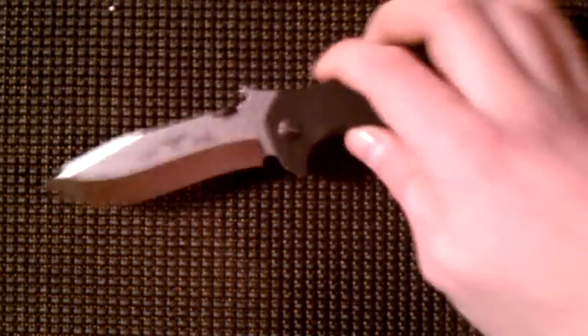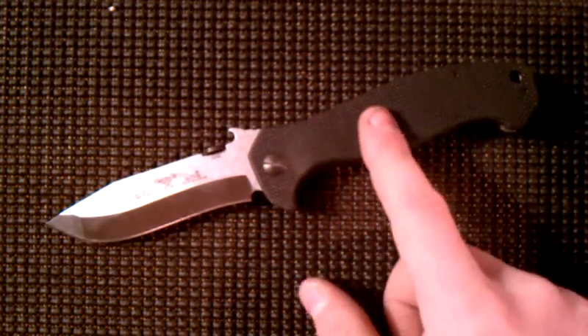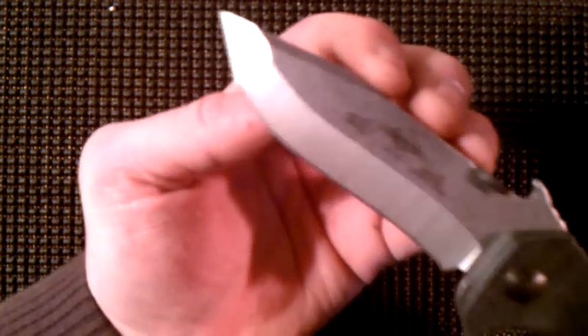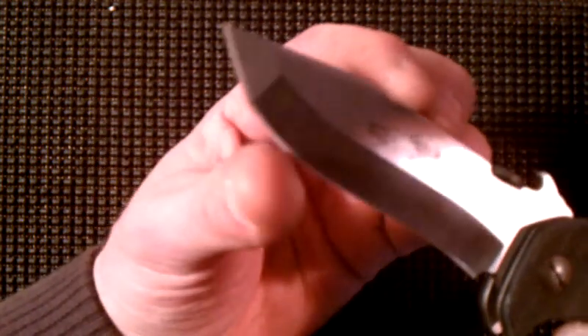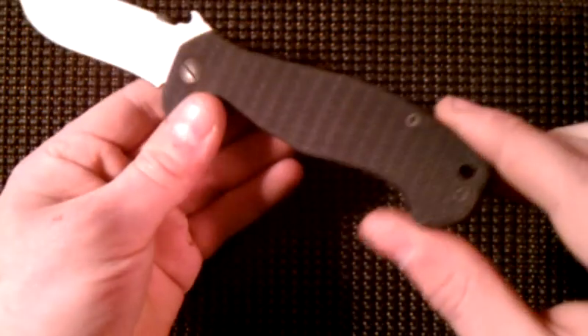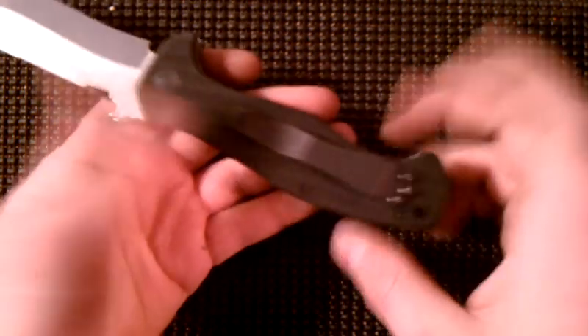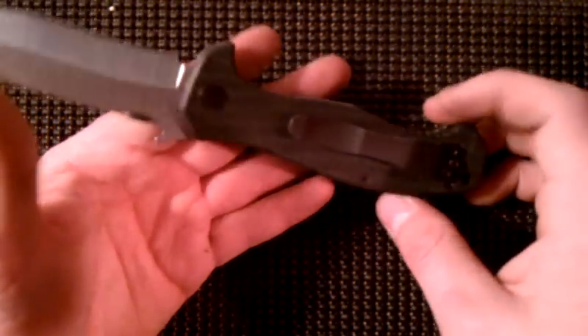CQC stands for close quarters combat — that would be my educated guess. Like all Emersons, it's got G10 with 154CM steel. Really beautiful grind on this guy — gorgeous. It's got the recurve, it's got belly, it's got tanto, it's got a swedge, and it's got a great grip. I really like the G10; it gets that reflective quality — kind of a sweet G10.